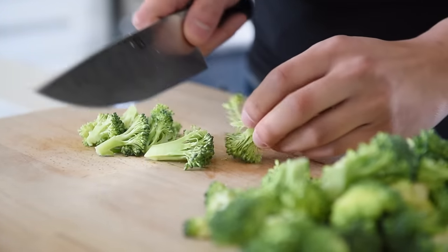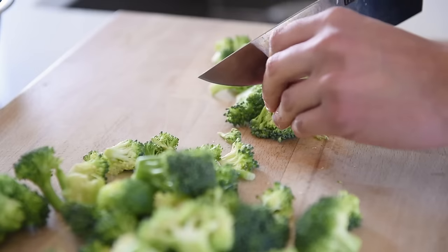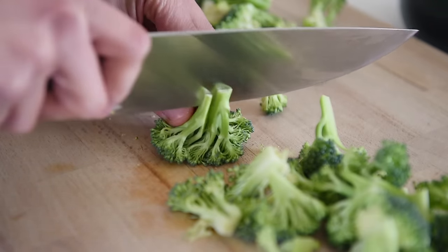Chop about 200 grams of broccoli florets into bite-sized pieces. To prevent making a big mess on the cutting board, slice the floret halfway and pull it apart.